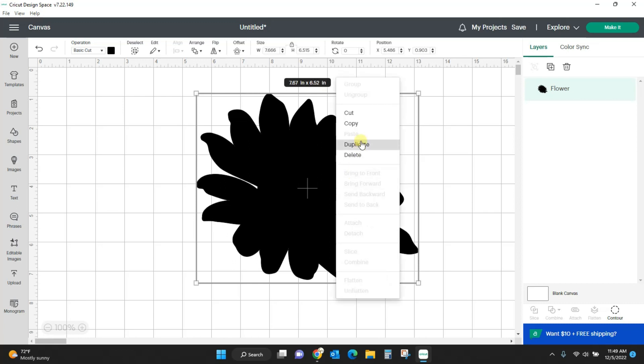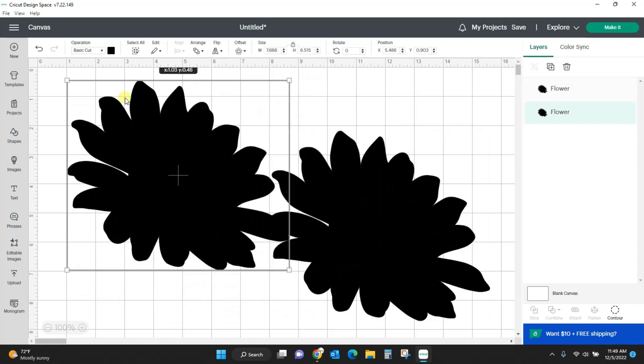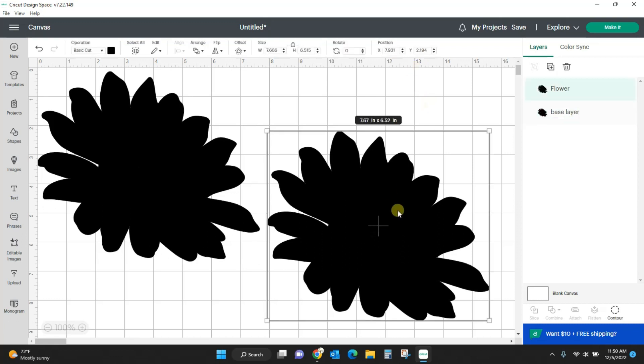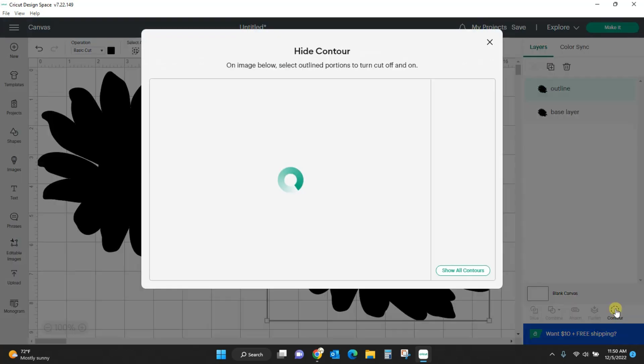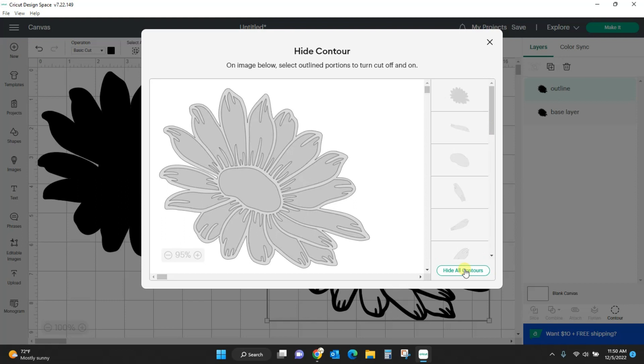I need to duplicate this. So we're going to come up here, double click right here, and name this 'base layer.' Now this one we're going to name 'outline.' So I'm going to select this in contour. Before we had hidden all the contours — now I'm going to show all contours and everything is back in.